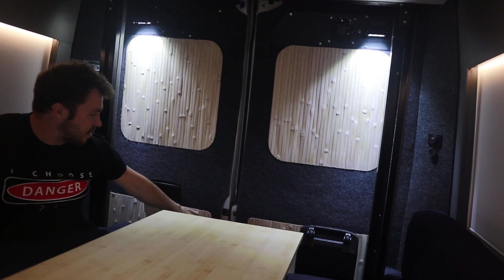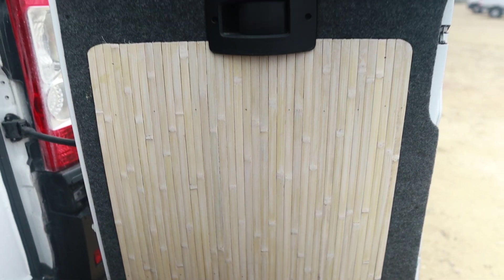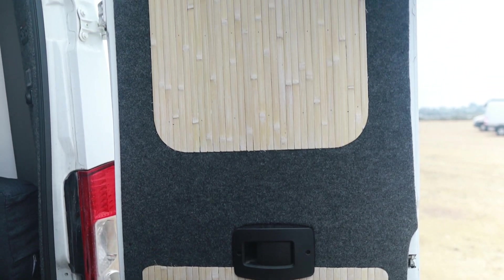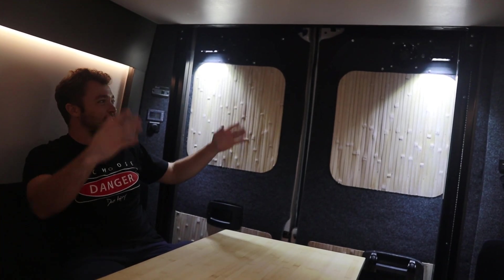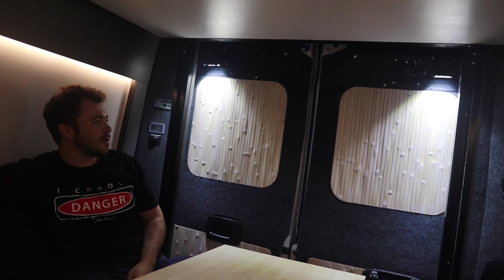I didn't do any windows in this back section because when I sleep I like to have it really dark. Right when the sun hits, I'm up — so when I go to bed I make sure it's nice and dark back here. I did these cool little bamboo accents just to tie in with the table and the floor. I had the idea of doing art pieces back here — these lights remind me of an art display in a museum. Thinking of getting something to put up there.